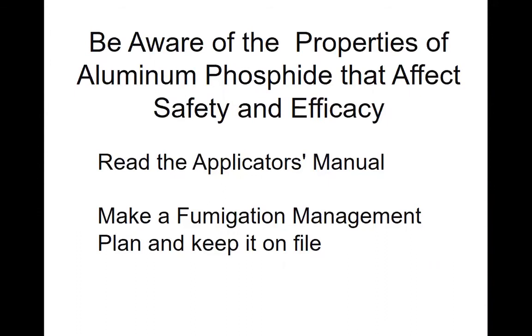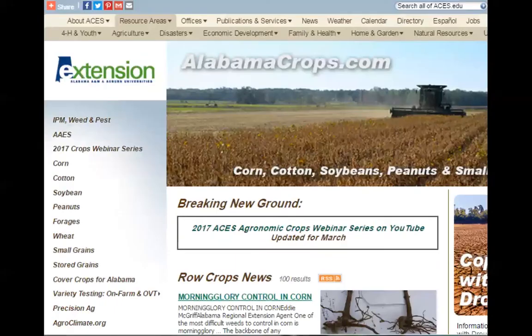The alabamacrops.com website has lots of information about stored grain. Click on stored grains on the left-hand side, or access the stored grain IPM guide by clicking on IPM readings in the upper left, then clicking on stored grain. The IPM guide lists insecticides that are labeled for stored grain and provides tips on managing your stored grain.